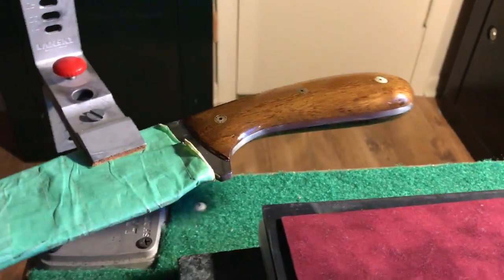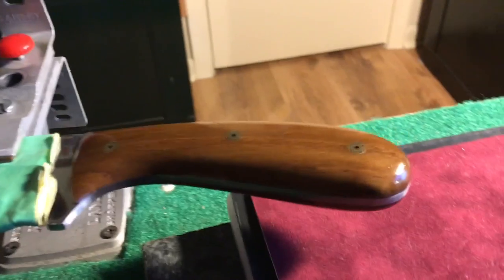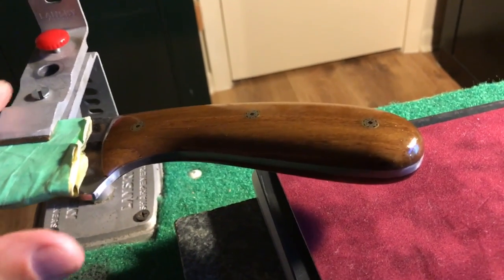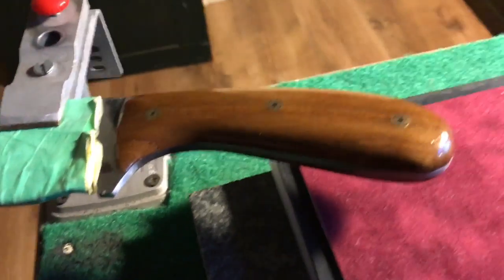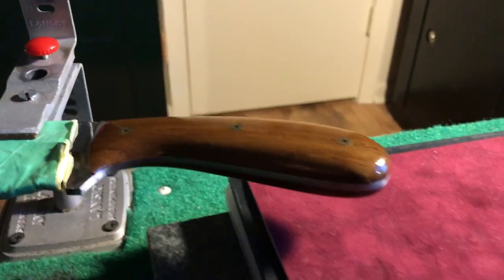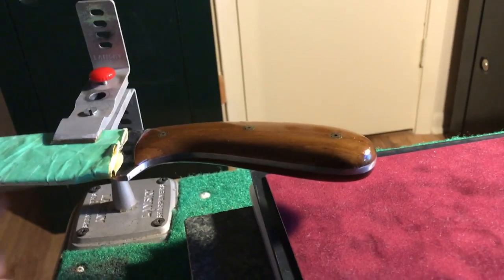Here is the door cheat that I made for Brad — Big Family Homestead. I remembered his channel name, I can't believe it. Big Family Homestead. And looking pretty good. Tonight I'll start on the sheath.